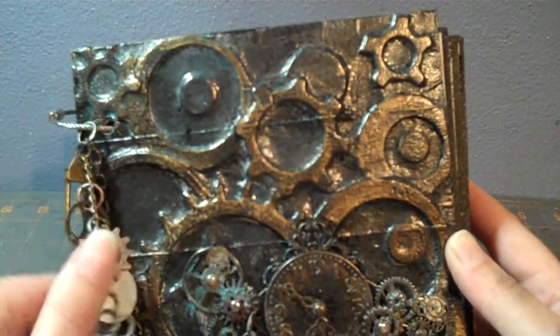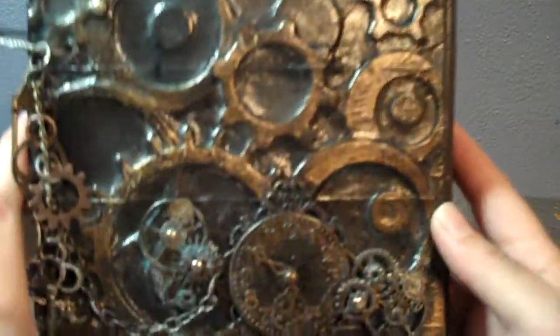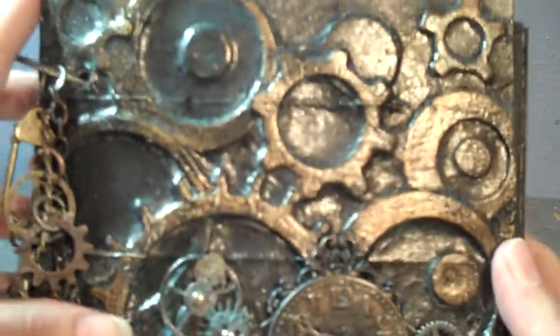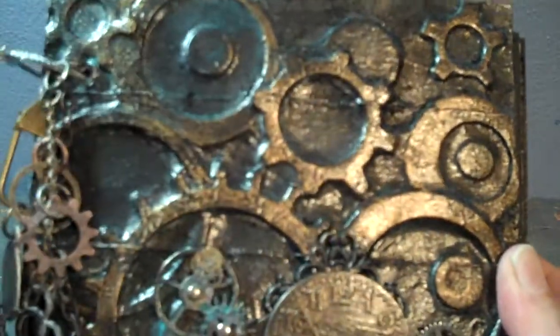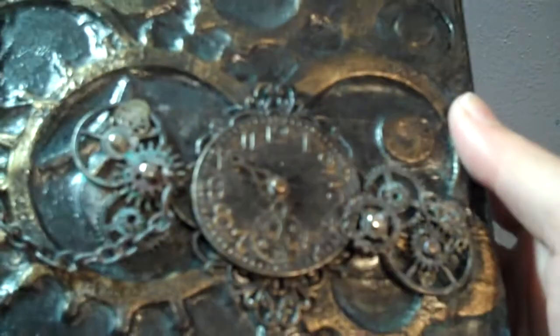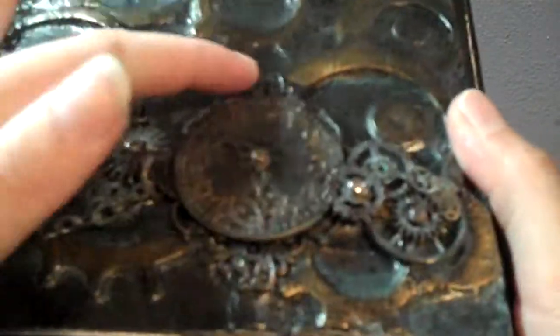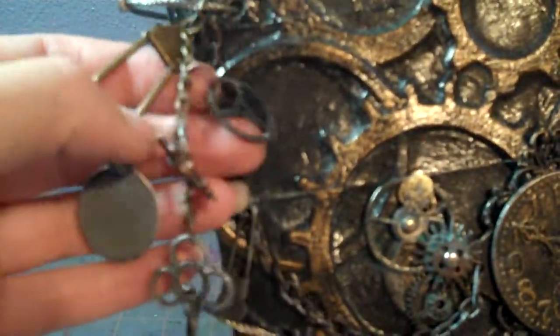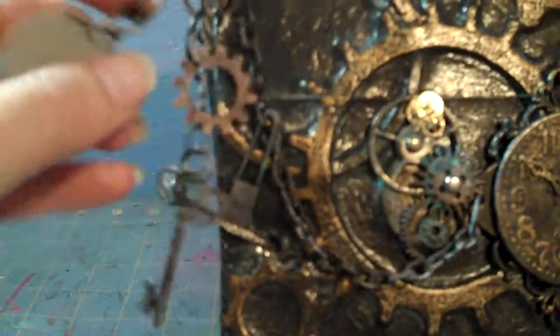I wanted to put a bunch of metal on it, so that's what I decided to do. This one has chipboard underneath, and then I put aluminum ducting tape over the top, painted it a bunch of different colors, and used a lot of gears, Tim Holtz clocks, book plates, more gears and keys — a lot of Tim Holtz product in here.